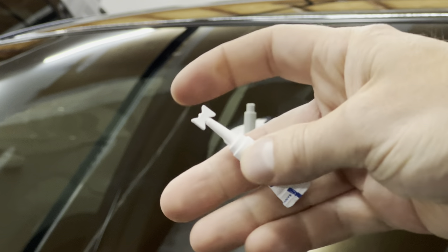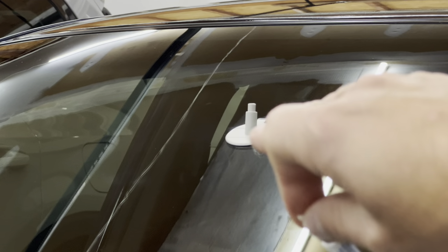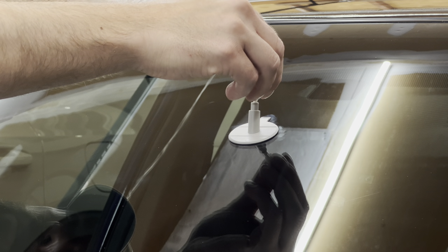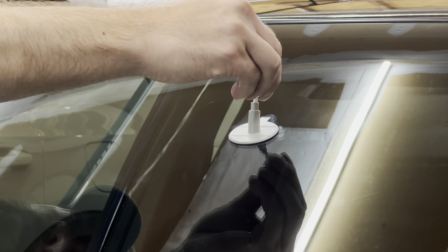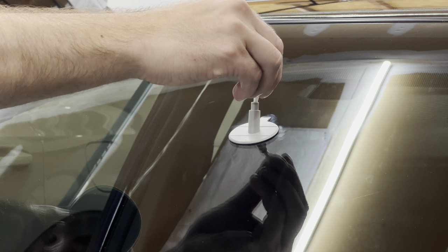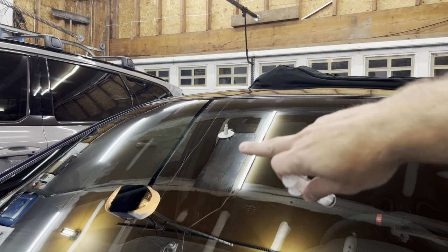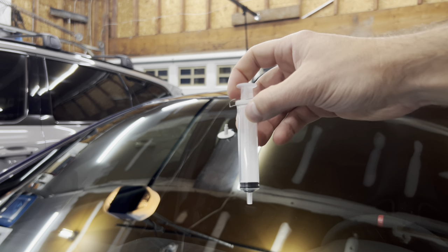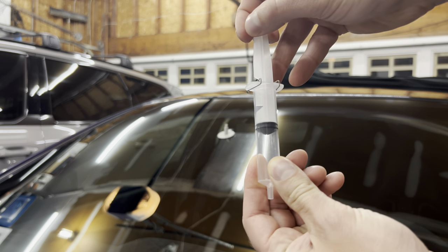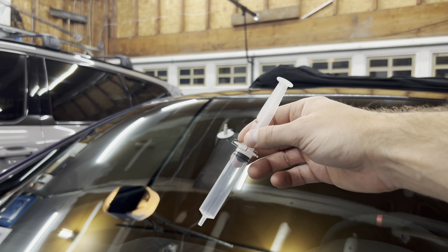Now we're going to take the little tip off the resin tube, pour a little bit in, and then we can move on to the next step. Now we're going to take the supplied syringe, stick it in the hole at the top, and pull it all the way up. You can see there's two notches — we're going to pull it all the way up to there, let that sit for 10 minutes, and then we can move on to the next step.